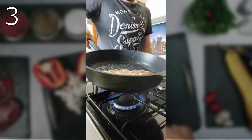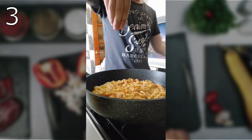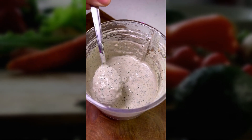Boil the pasta in salted water, then combine with the meat and mix well. Sprinkle with sesame seeds. Before serving, decorate with green onions.